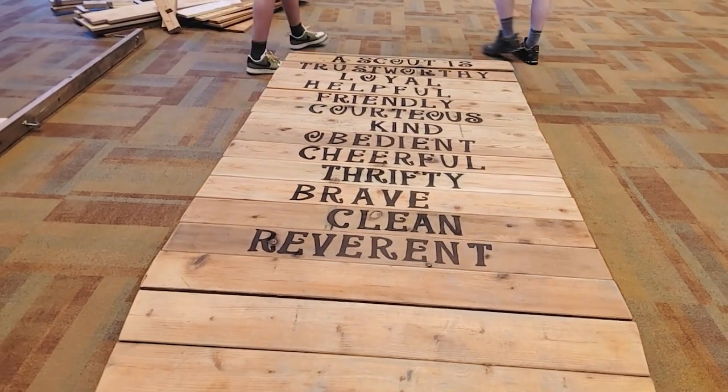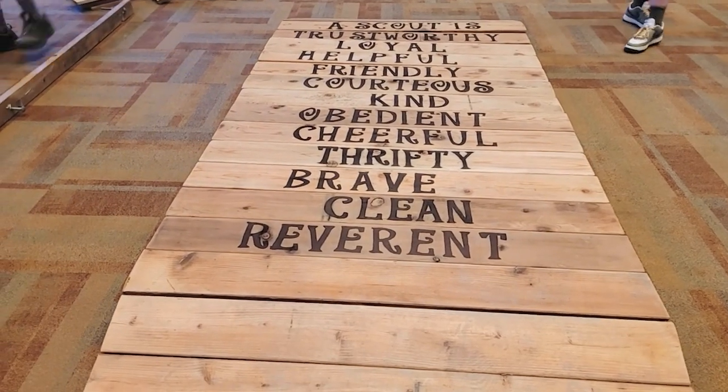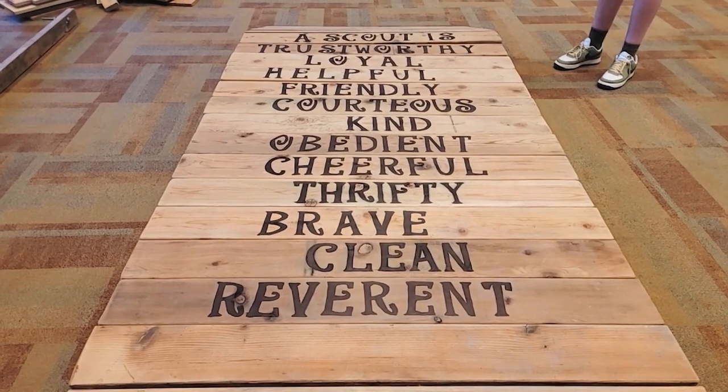You can see right here we have the Scout Law on the planks: a scout is trustworthy, loyal, helpful, friendly, courteous, kind, obedient, cheerful, thrifty, brave, clean, and reverent. If your scouts do it in the correct order, they're able to go over the bridge — they will be guided by the scout leader.